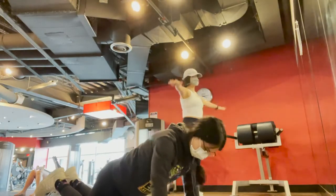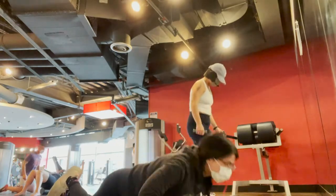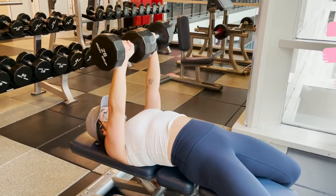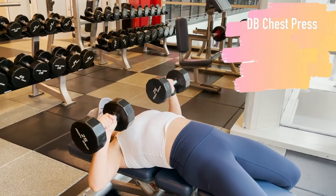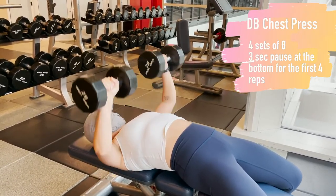The second upper body session is on Fridays. After our warm-up, the first lift is a dumbbell chest press — four sets of eight with a three-second pause at the bottom of the rep for the first four reps.